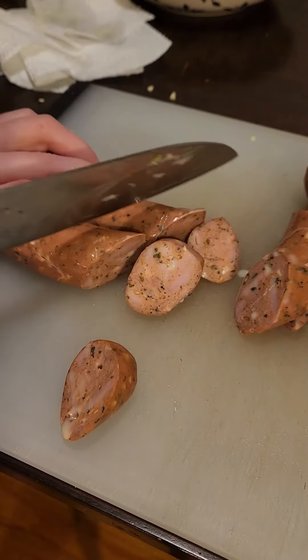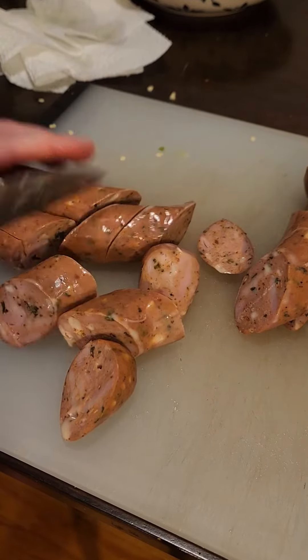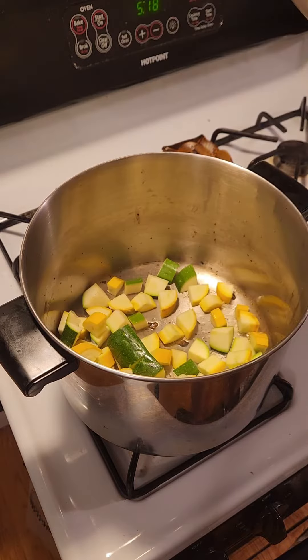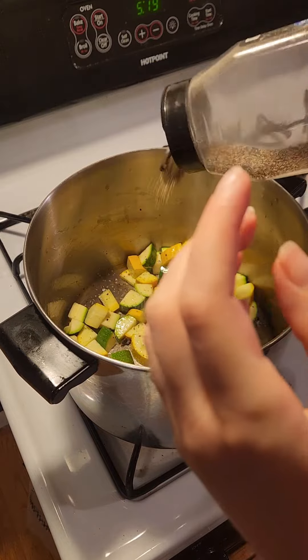Remember to dice your sausages into bite-sized pieces if you are using them. But once those eggplants are all done you just take them out, put a little bit more olive oil in the pan, and get frying all your other vegetables. You're going to take those out later too.